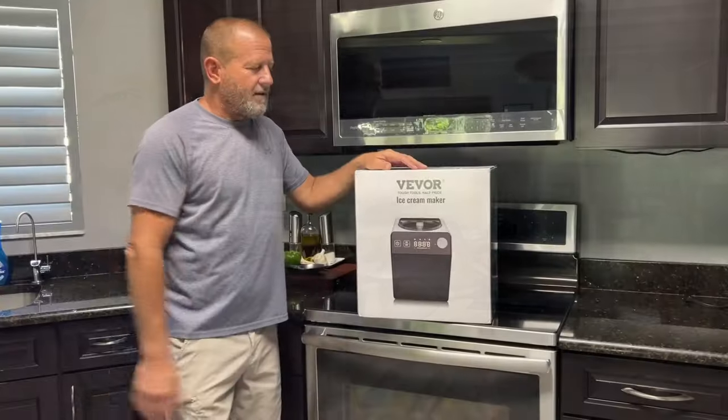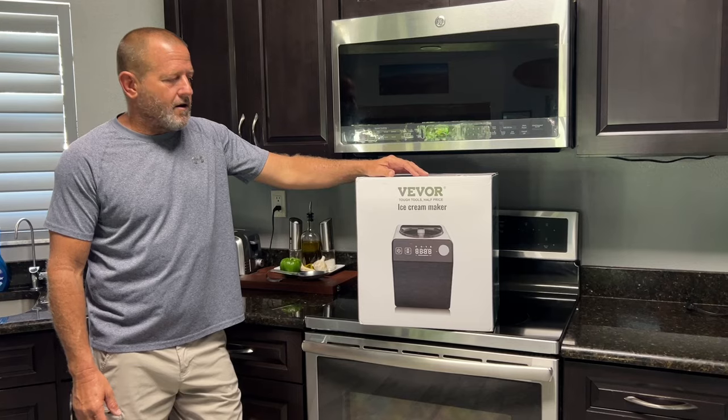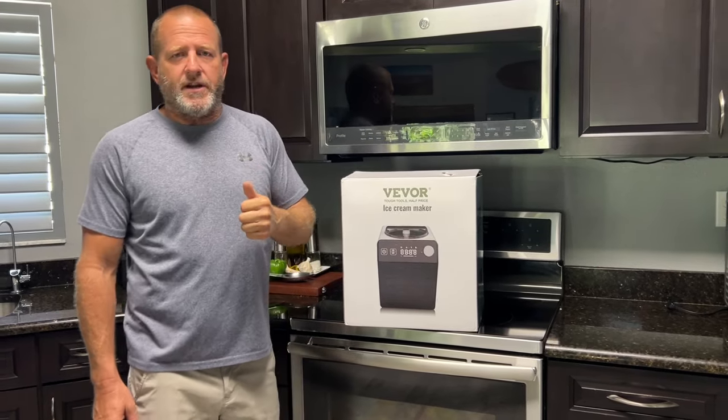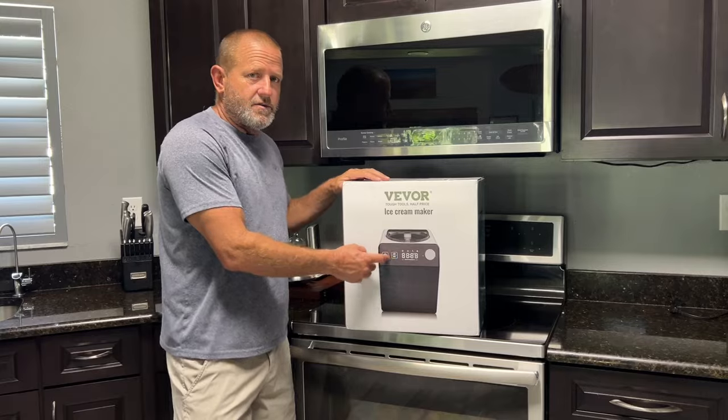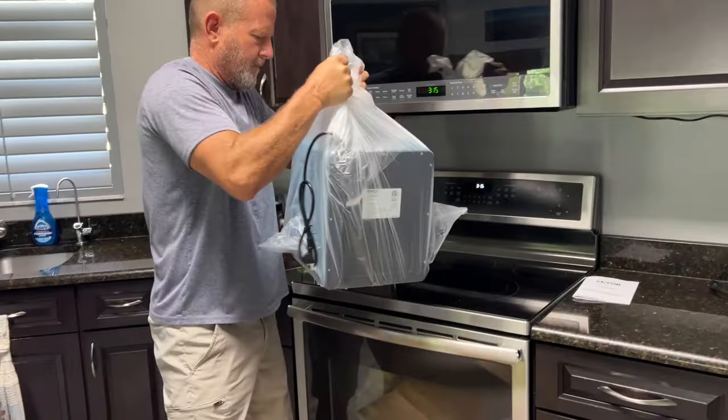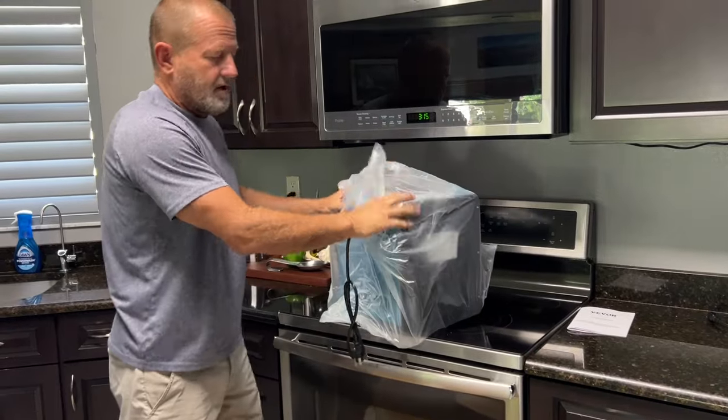Always remember to like, subscribe, and check out the links down below. If you want an ice cream maker, it helps me out — I get a little commission to support the channel. The B-Bore ice cream maker — we're going to go ahead and unbox this thing real quick, mix up some good ingredients, and show you how easy it is to use.